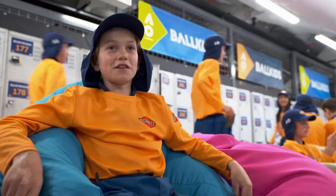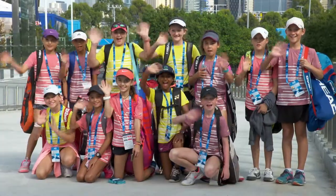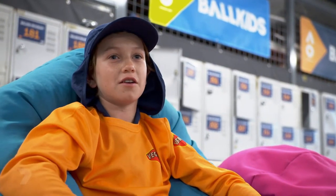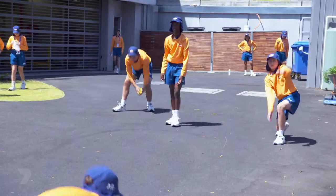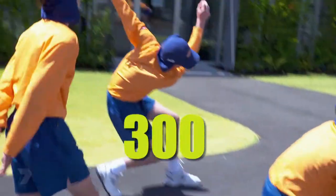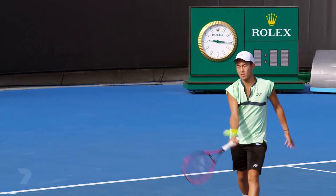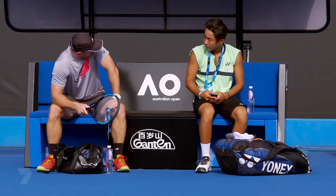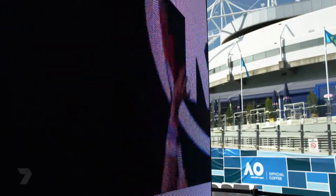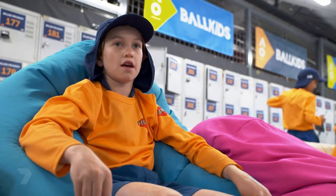My name is Finley and I'm a ball kid at the Australian Open — I'm 13 years old. There's around 6,500 kids from Korea and Australia that apply to be in the squad, and it's cut down all the way to 300 kids, so it's a very brutal process. You don't have to be a tennis player to be a ball kid, which makes it really good. Because as long as you know what to do on court and what the scores are, pretty much anyone can be a ball kid.